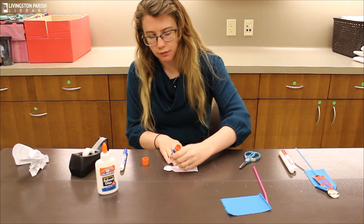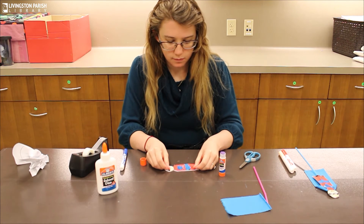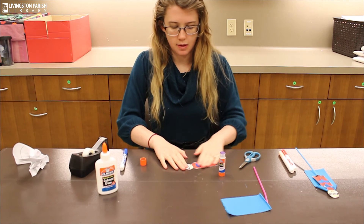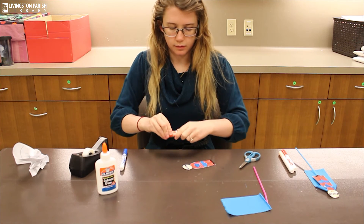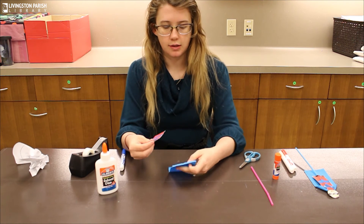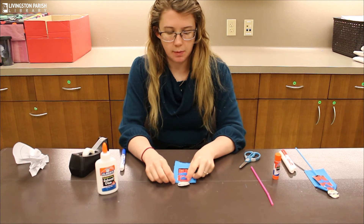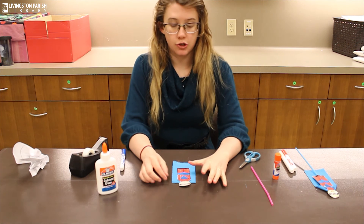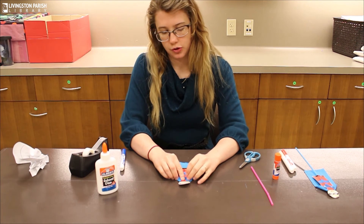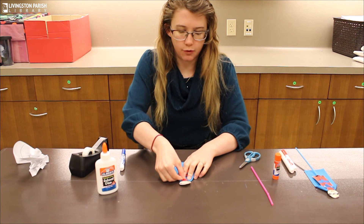That way you have room to stick the straw in. Then you're going to take your cape, lay it flat, and lay your superhero on top of it, then just fold the corners over his shoulders. You're going to want to glue that — I'm just going to use tape for now.